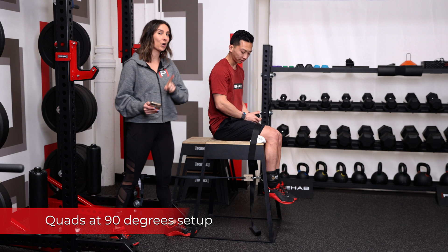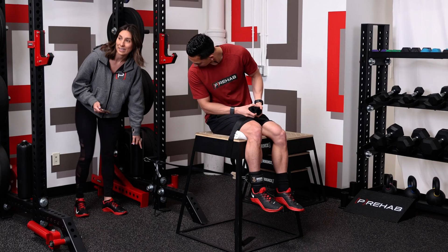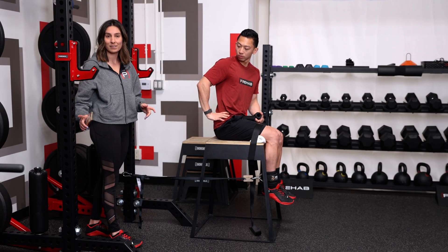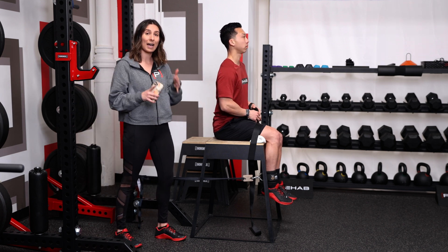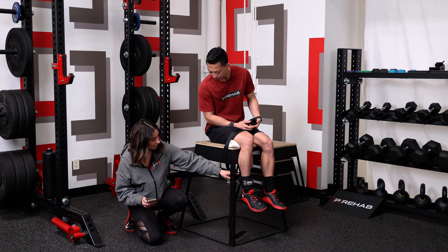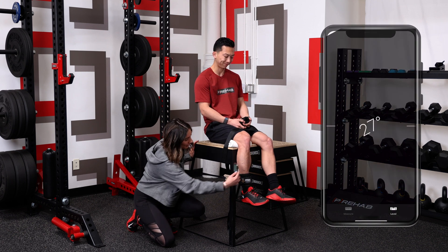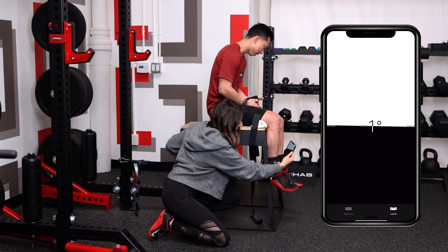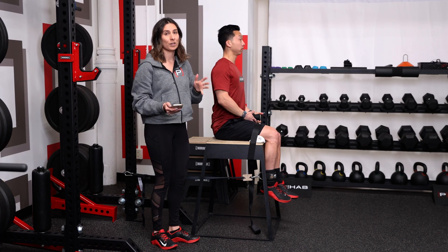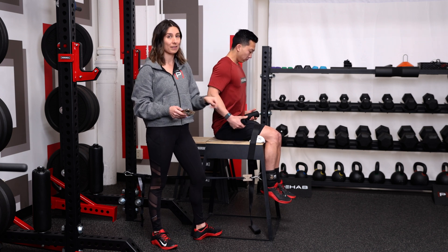Now let's go over the 90-degree quad setup. This is more feasible for the average clinic because the anchor point is a bit higher, so if you don't have access to a squat rack with bottom pegs, this is really easy to set up. You can also use a treatment table, a high-low, or plinth table. We set this up so the line of pull where it meets the tibia is also 90 degrees, and we use the Level app to verify — at zero degrees on the app, he's at a 90-degree knee angle. The only difference is that normative data may not apply at 90 degrees, but we're focused on reliability here.